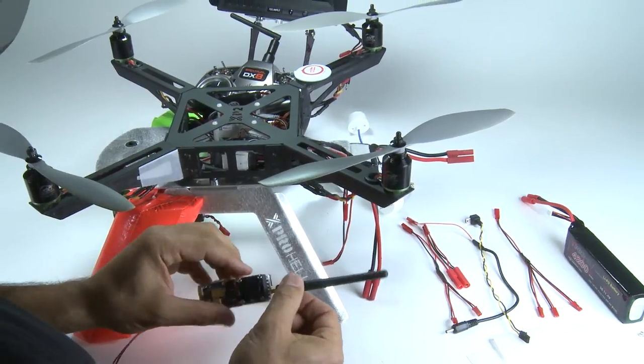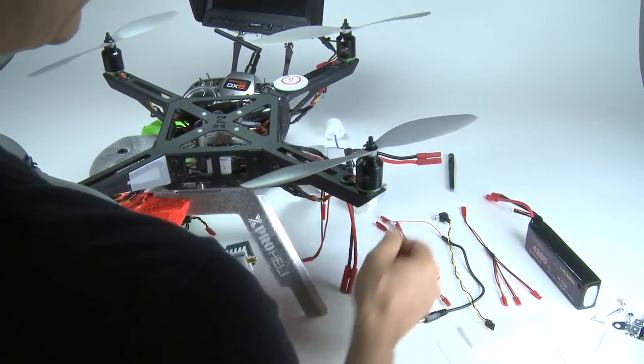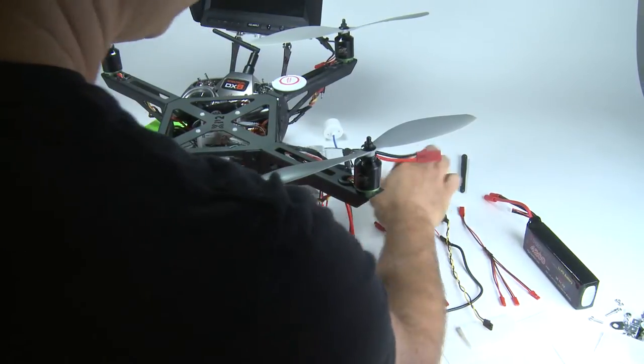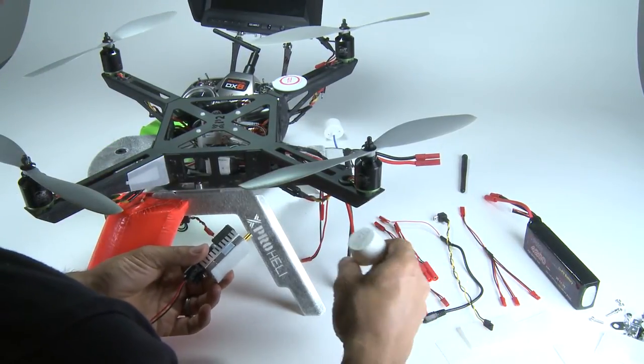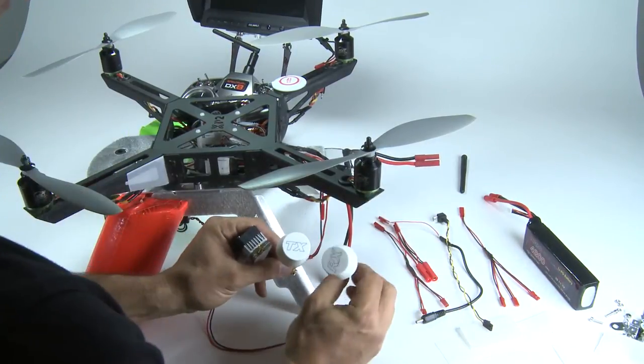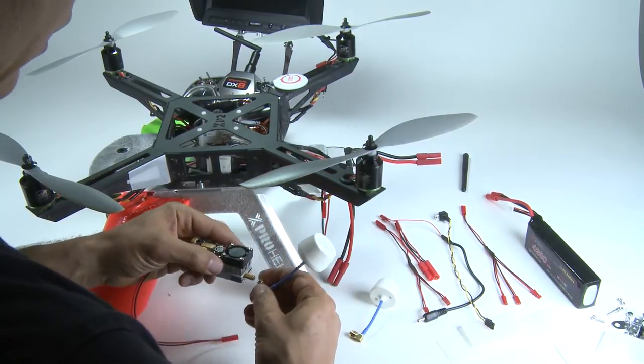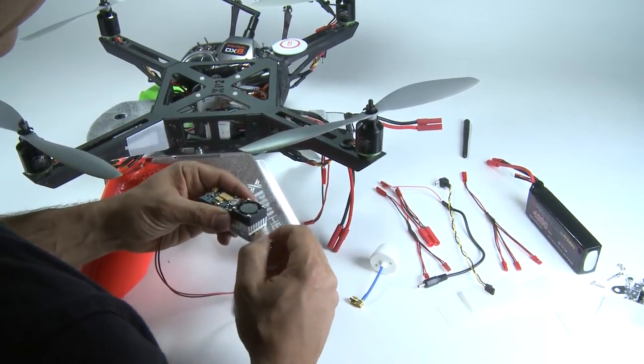This antenna that comes on the transmitter is garbage — we're just going to get rid of that right away. We are going to use the cloverleaf antennas instead. You have a transmitter and you have a receiver antenna, so RX and TX. T stands for transmitter. Go ahead and just throw that on there, nice and tight.